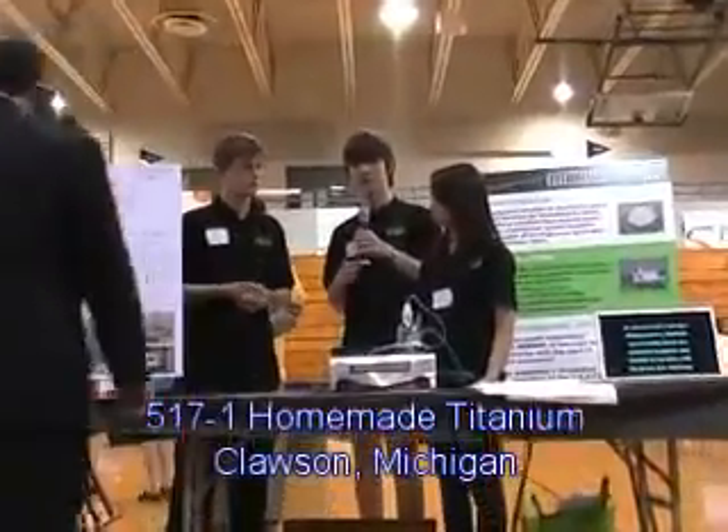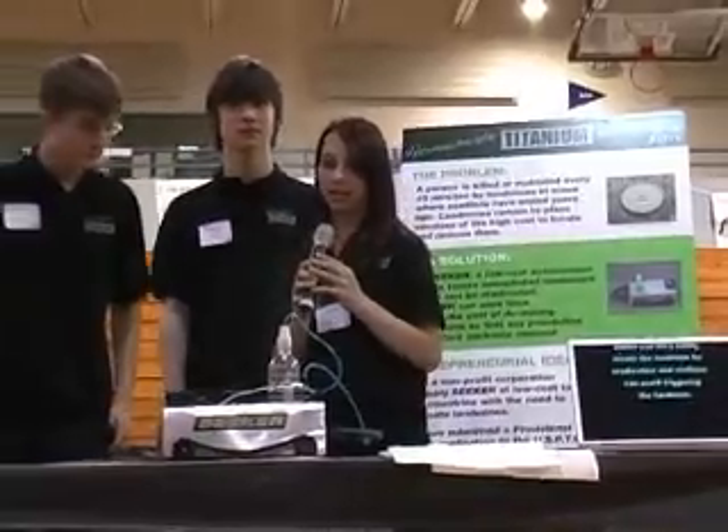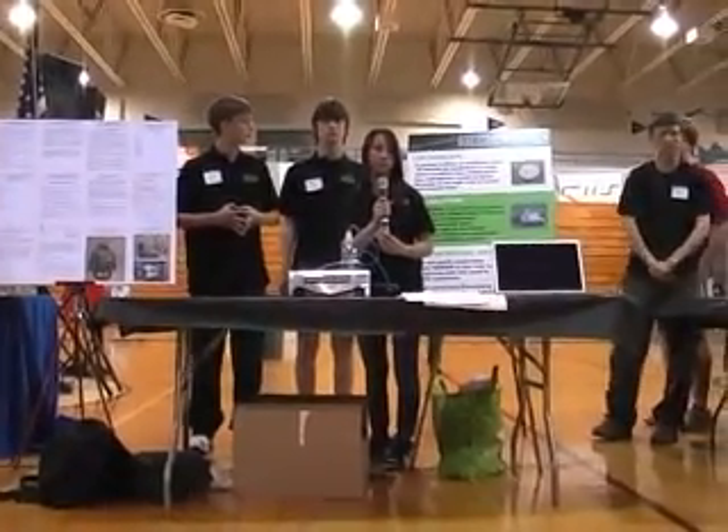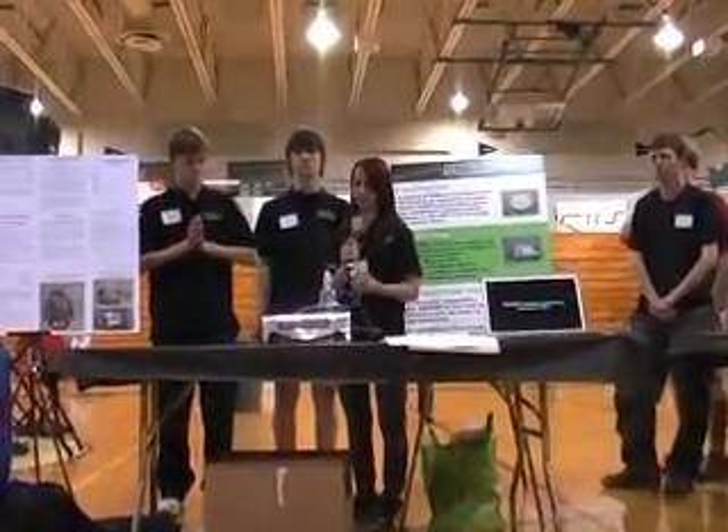I'm Gordon Stein, and I came up with the parts list and designed the project. I also programmed it. I'm Julian Stavalli, and I helped build the robot and did research on the landmine topic. I'm Max Schultz, and I did the construction and research. For our project, we wanted to build a robot that would benefit people and demonstrate our STEM skills. We researched many problems and found that landmines were the most serious.